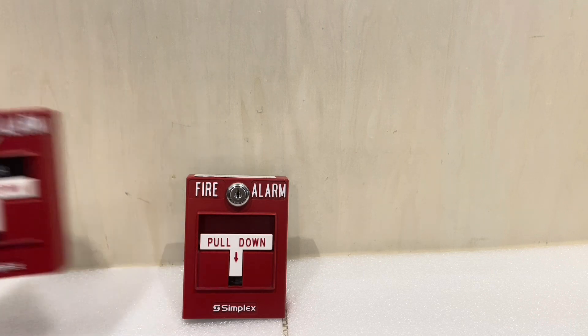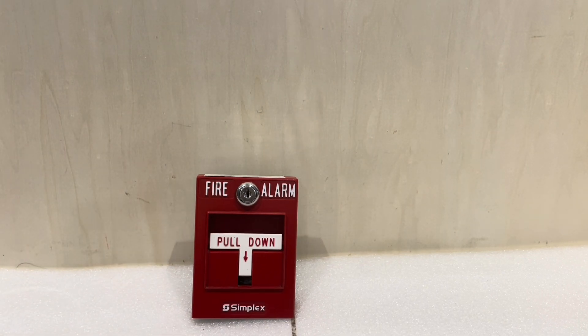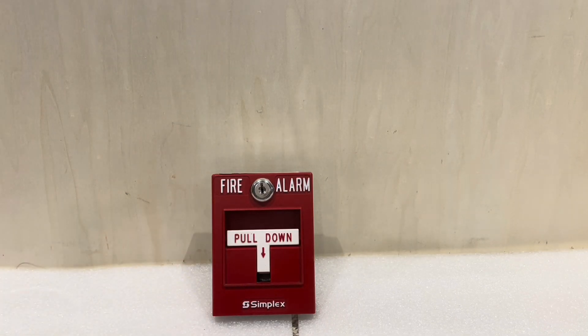That's pretty much all I have to say about these pull stations — it's definitely pretty interesting. I honestly didn't expect these to be any more than just standard pull stations when I bought them, but it was a pleasant surprise. There's not that much else to say. I wish I could make a more elaborate video today, but it is a school night — I honestly should be doing some work instead of fiddling around with fire alarm devices.